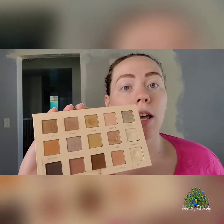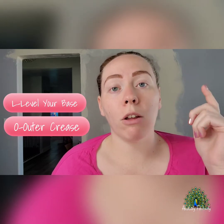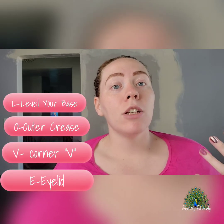The love technique is L-O-V-E. You want to level your base, you want to do your outer crease, you want to do the outer V, and then you want to do your lid. It's a very basic guide to how to put on basic eyeshadow so that you kind of feel like you know what you're doing.